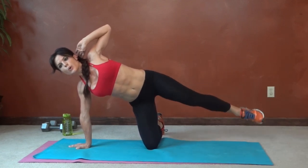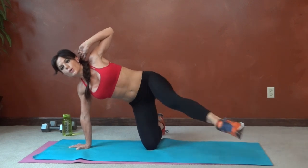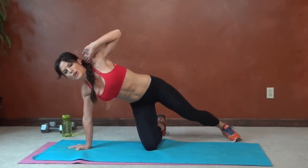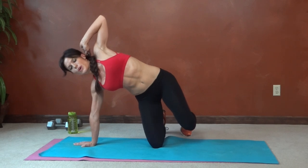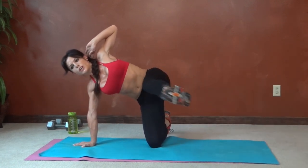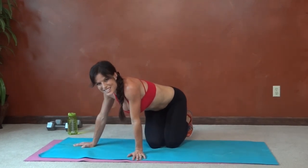Continuing kneeling side kick on the left — nine through twenty. You need to shake it out for a second or just rest — it's always the ones that look easy that are the hardest.